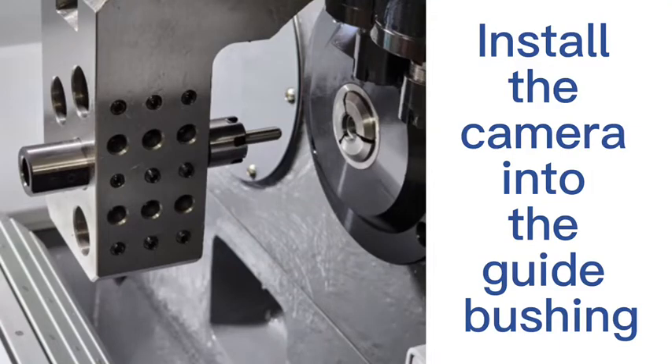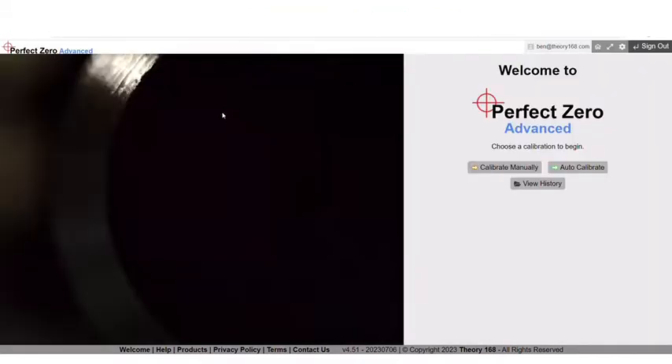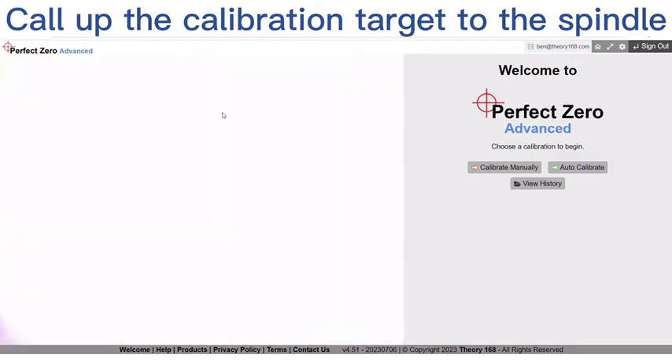Install the camera into the guide bushing. Open the software. Call up the calibration target to the spindle.